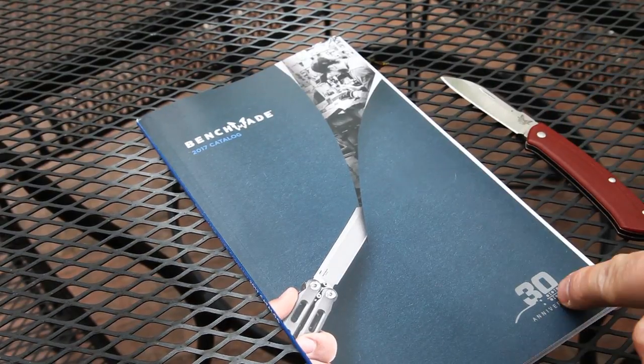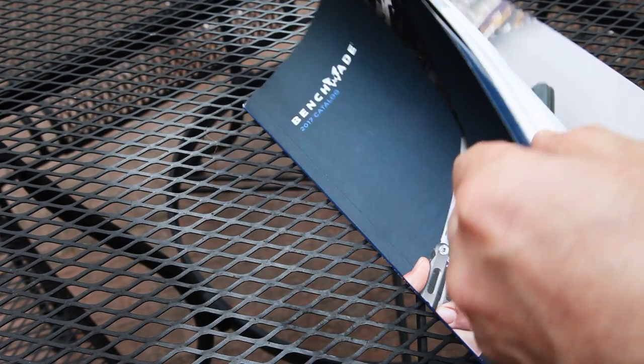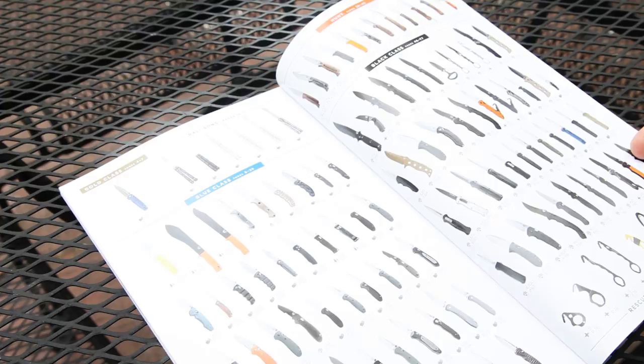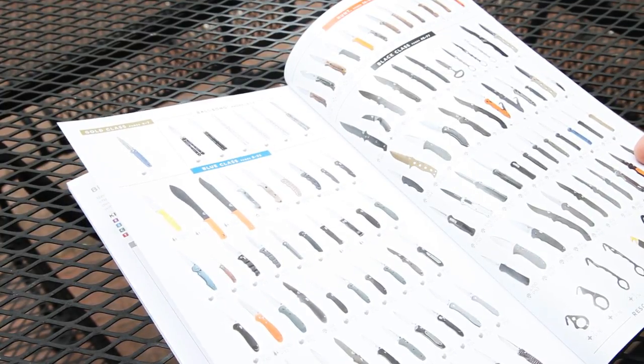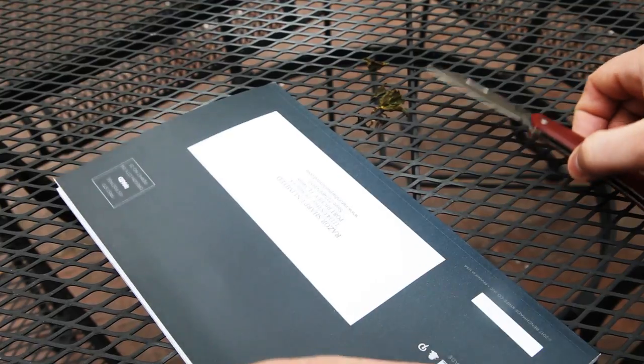Another interesting thing is that this is a current 2017 Benchmade catalog, and I do not see the 319 listed anywhere as a knife they're going to be selling. So maybe this was something that didn't quite make it into the catalog at first — but here it is in hand.